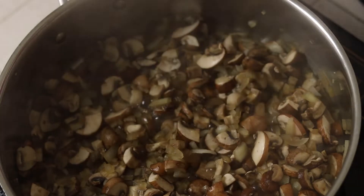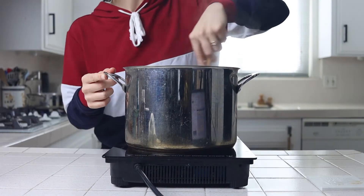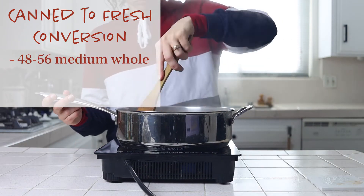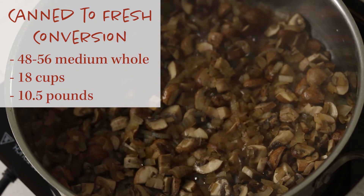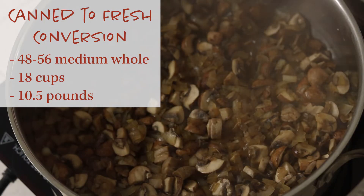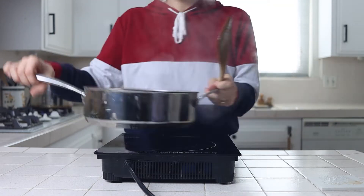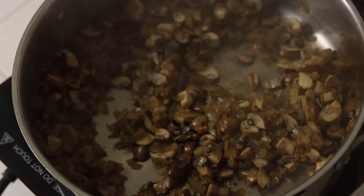I use canned tomatoes for convenience and bring in 8 Roma tomatoes to balance out any tininess they may bring to the party. But you can make this entire recipe with all fresh if you want to tackle that goal. The conversion, including the 8 Romas I use, is 48 to 56 medium-sized tomatoes, or about 18 cups or 10 and a half pounds. To speed up the process of cutting them, you can throw them into a food processor or blender and pulse them, then cook them down for a very long time over medium heat until reduced and sweetened. Even practicing the zero-waste lifestyle, cutting up that many fresh tomatoes feels like a tall task — and aluminum being a highly recyclable material, I feel fine just using canned.